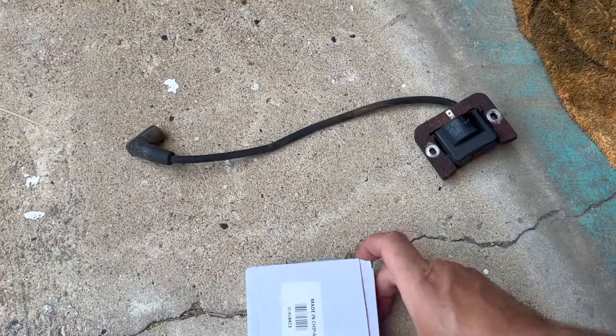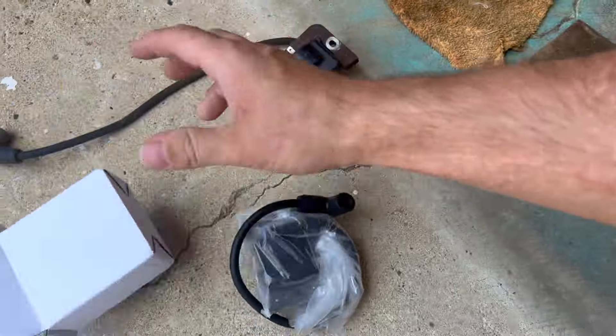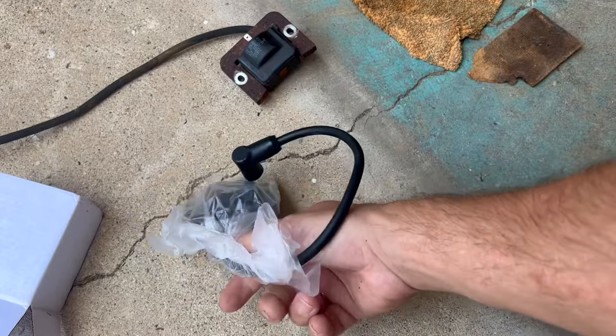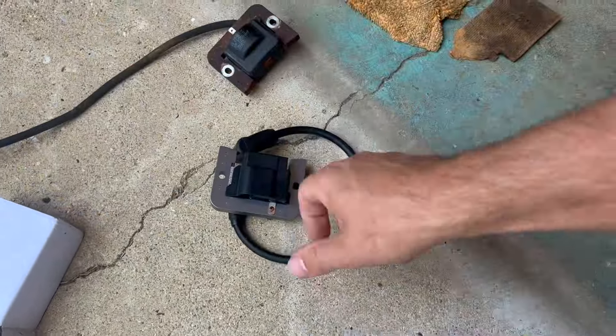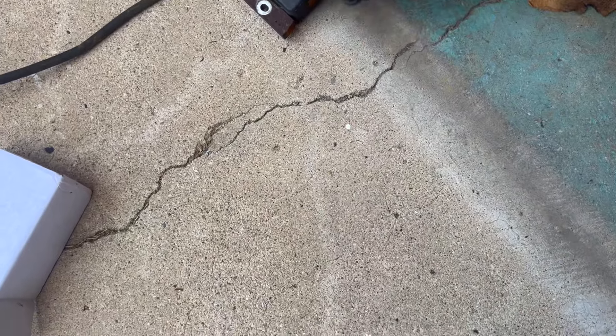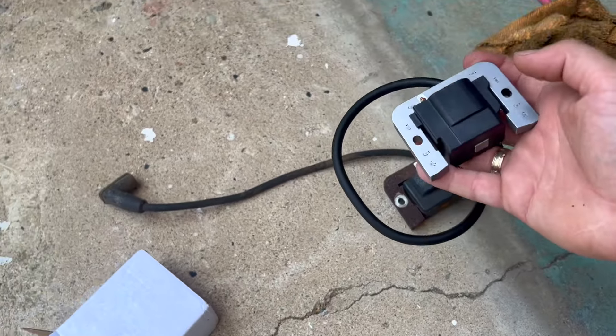Out with the old, in with the new. Check it out — here's the new one. Exactly the same but shiny.